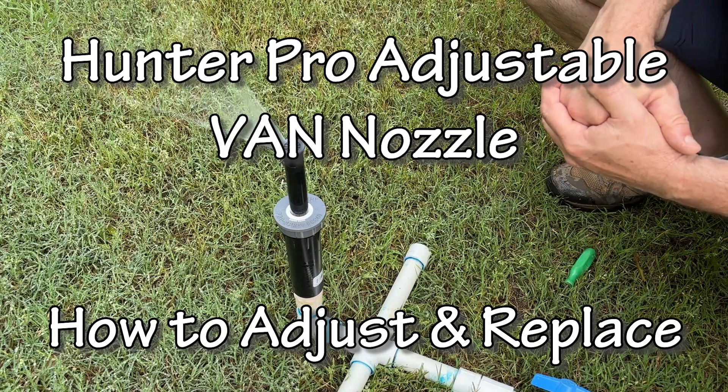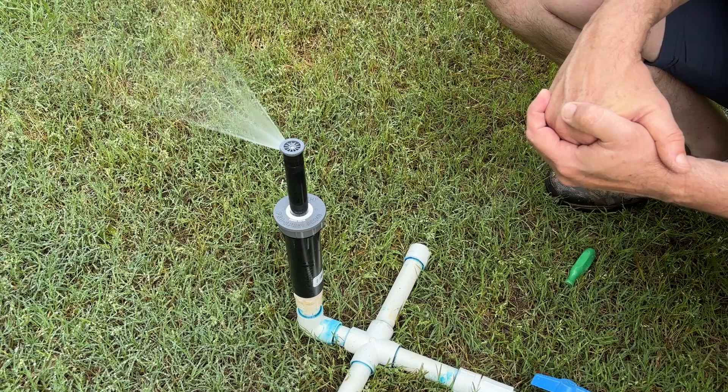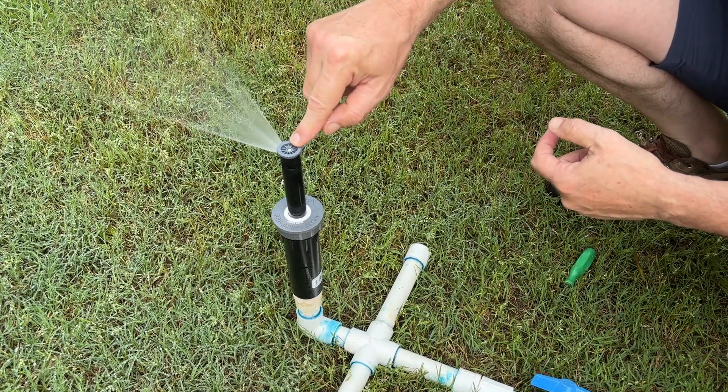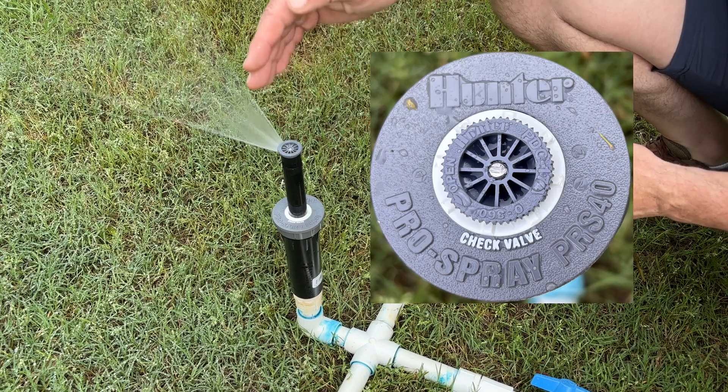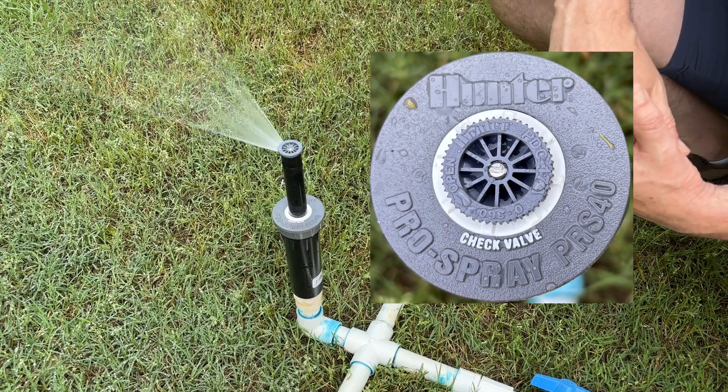In this video, we're going to talk about how to adjust the Hunter Pro adjustable nozzle family. This is a family of adjustable nozzles ranging from 4 foot in radius to 17 feet. We're looking at the 17 foot nozzle here.